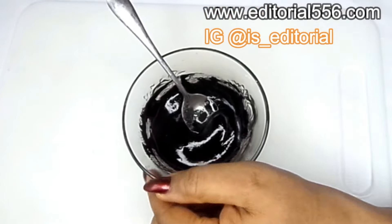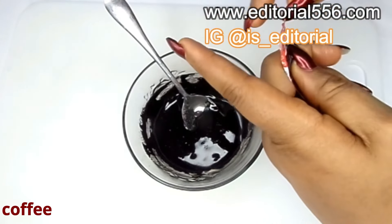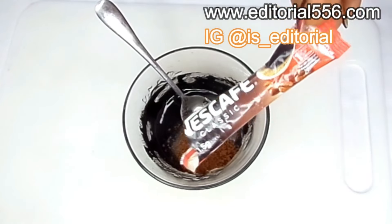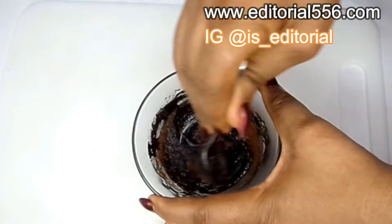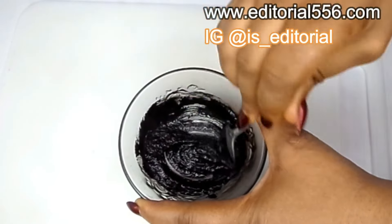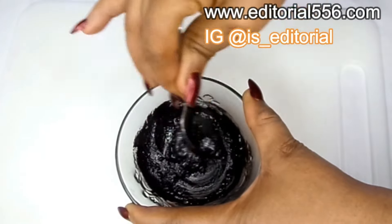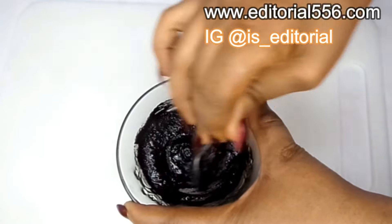We're also going to be adding coffee. Coffee will actually enable this charcoal paste to work very well by making your hair super duper dark. You can get finger coffee just like this, or you can get your coffee beans, blend them with a strong blender, and then turn it into the charcoal and honey mix. Give it time to stir really good so that all of the ingredients dissolve, because you don't need anything hanging on your hair while you apply this.